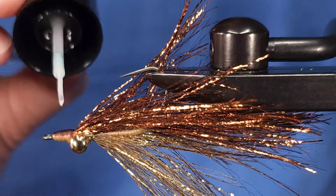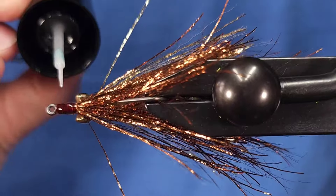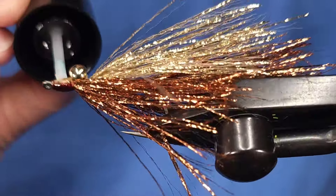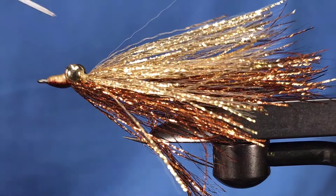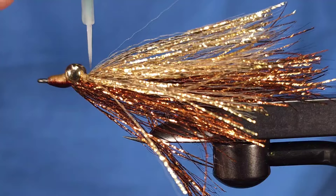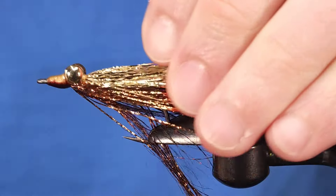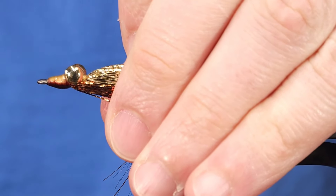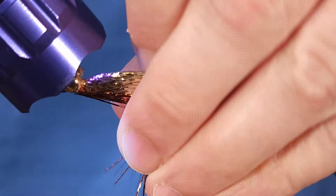I'm going to coat the head of this with Solarez Bone Dry UV resin — this makes the fly truly bulletproof. I'm also going to hit the top and bottom of the eyes with it because those are exposed fibers that can break, especially if you're fishing for toothier fish. Then I'll hit the thread wraps behind the eyes as well, since those are exposed thread wraps. I want to make sure this fly lasts as long as possible, so I'll go ahead and cure that.